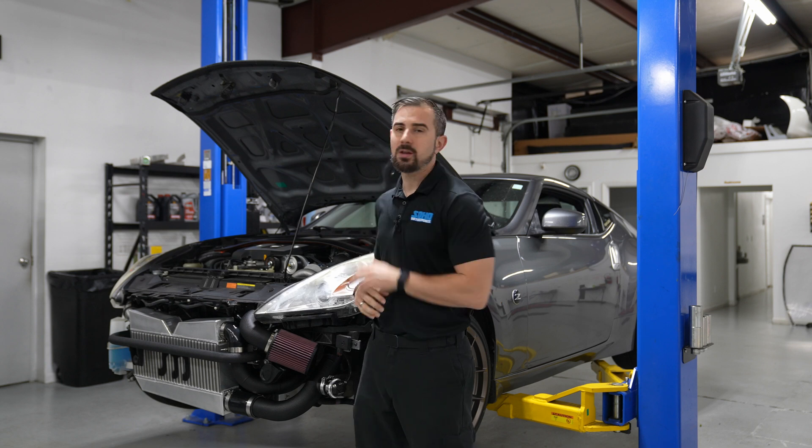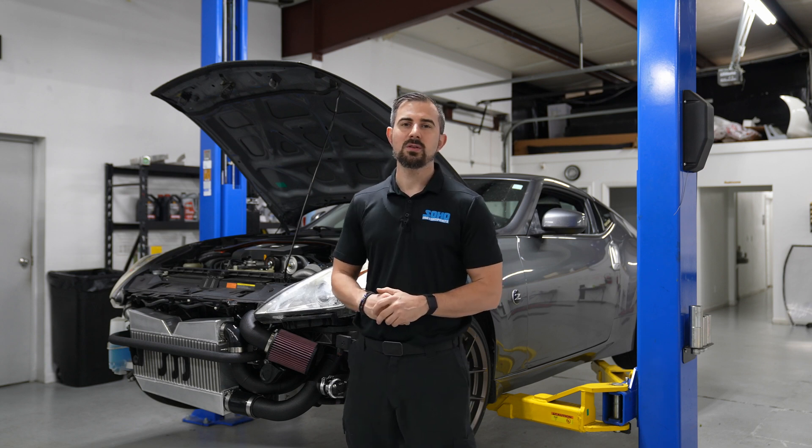Hey, what's going on guys? It's Nick from Soho Motorsports and today we're going to discuss the new V2 air-to-air cog setup on Brady's 2012 Nissan 370Z.